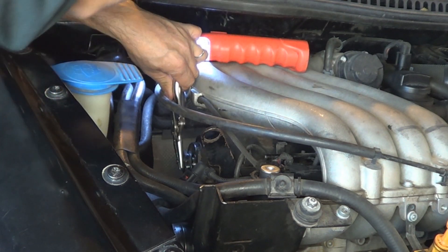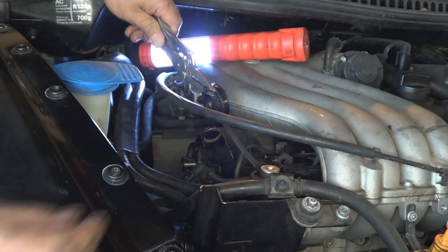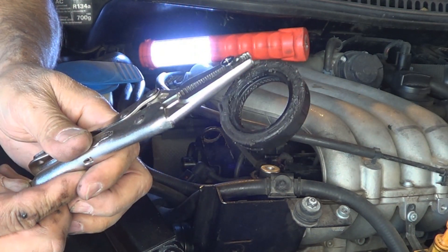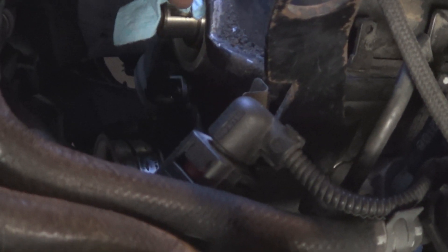Just like that. After you remove the seal, clean the surface with a clean towel. I removed the Woodruff key so I wouldn't lose it.